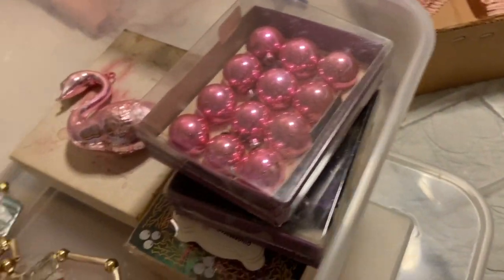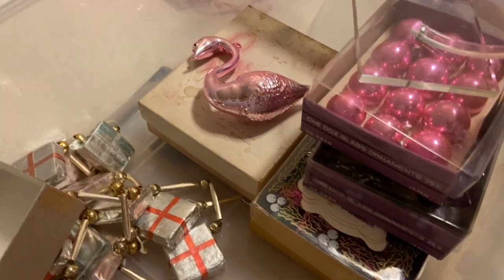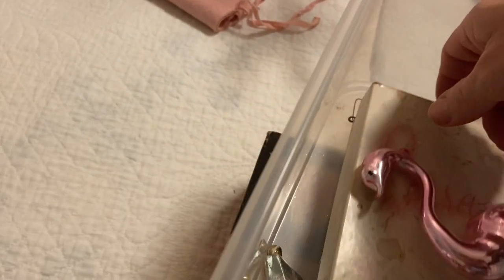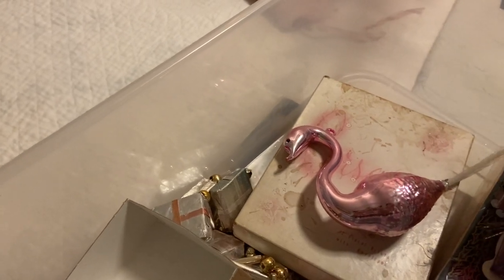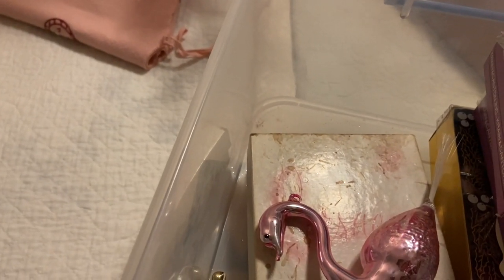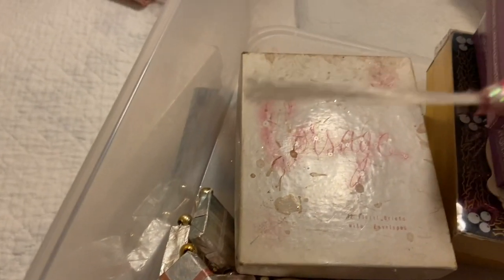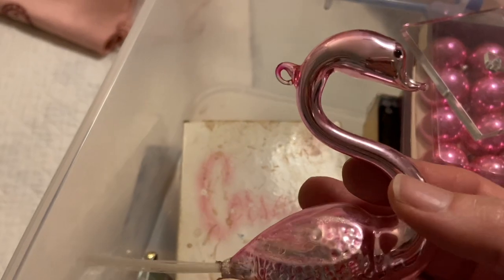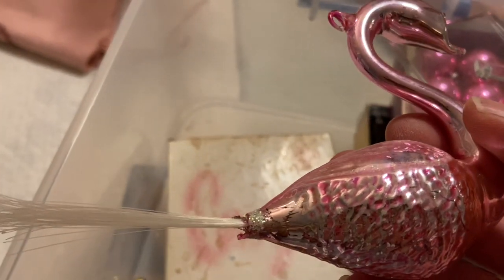Then I have this beautiful pink swan. It was one of those things I had been eyeballing on eBay where they were pretty expensive, but then I came across one at a moving slash estate sale for two dollars. I could not believe it — it is in such amazing condition I didn't even know if it was new or older, but pretty sure it's older.